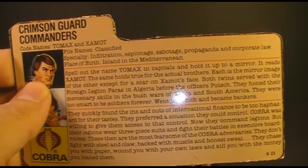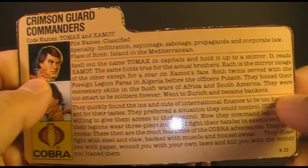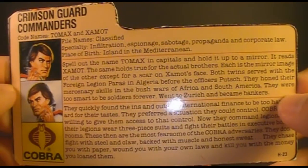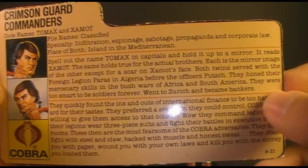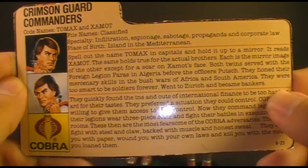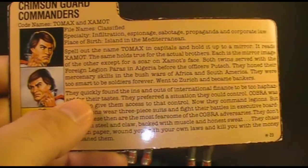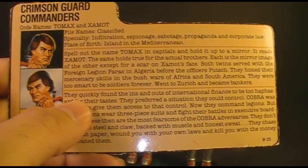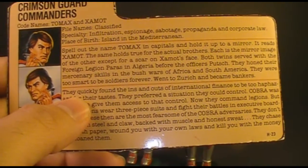I did check a map of the Mediterranean and I think this might be referring to Corsica, which was the birthplace of Napoleon, so there might be a little French connection here which follows through with the rest of the file card. The file card says: spell out the name Tomax in capitals and hold it up to a mirror — it reads Xamot. The name holds true for the actual brothers; each is the mirror image of the other except for a scar on Xamot's face. Both twins served with the Foreign Legion in Algeria before the officers' push. This is referring to the Algiers coup of 1961, also referred to as the generals' coup — a failed coup d'état to overthrow the government of Charles de Gaulle.